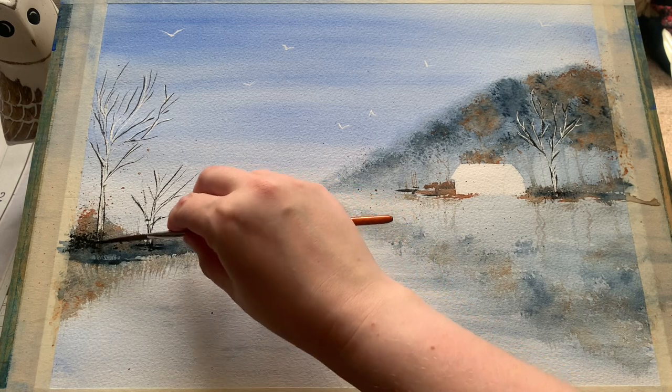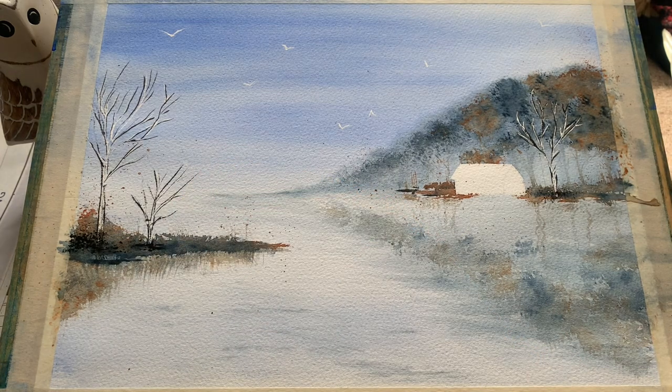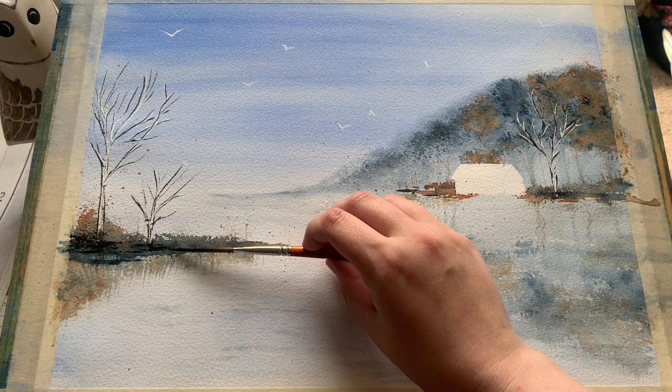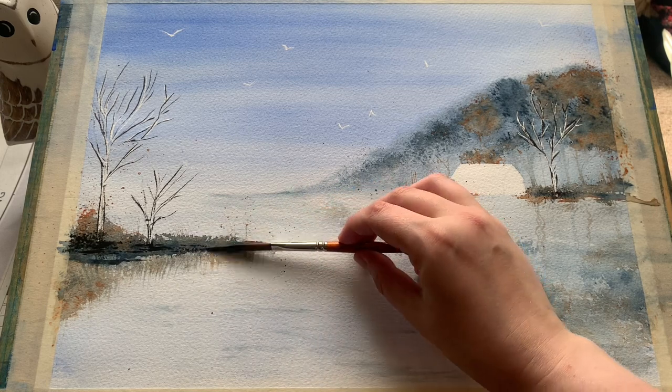So introducing again the sepia — a sepia and Payne's grey mix — just to get a few extra darks into this foreground to really make everything stand out a bit more.